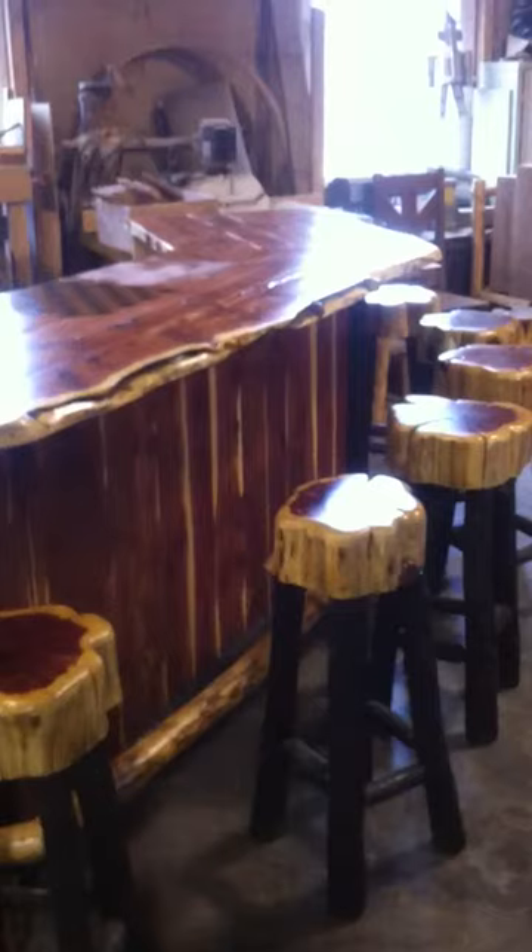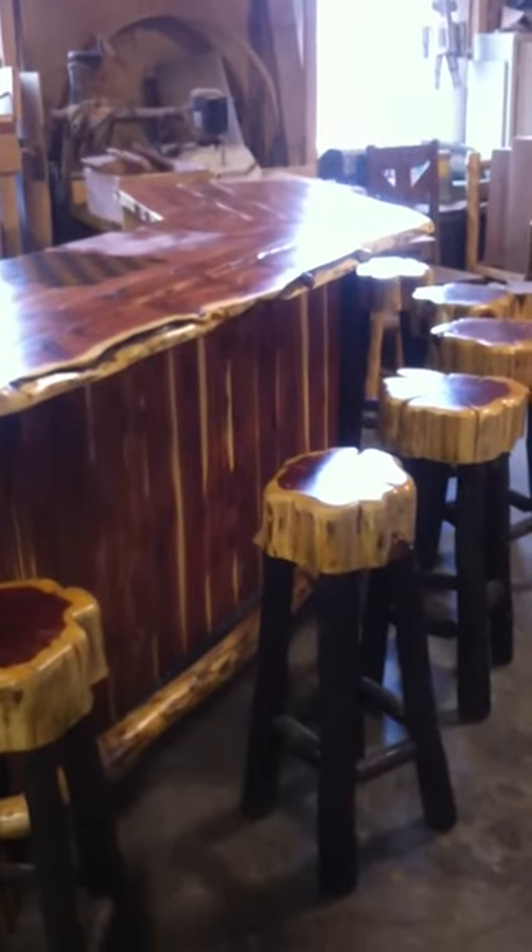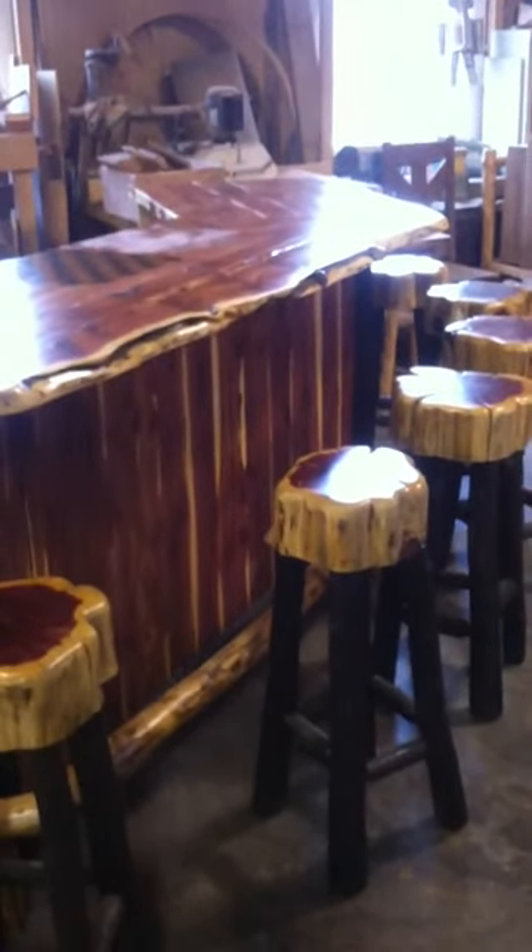Let me back up a little bit so you can see. This is just before it's going out of our shop to the person's home. NianguaRusticFurniture.com